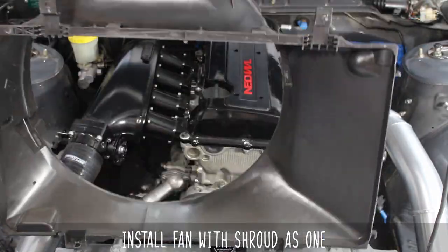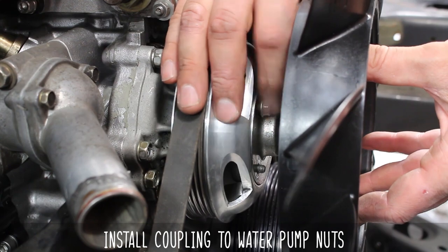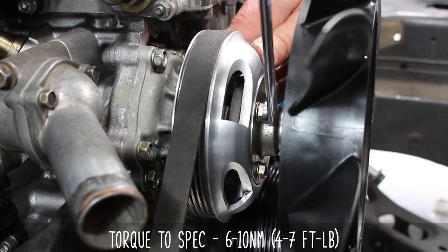This may not need to happen depending on your setup, but we're showing it as an example. Once in place, install the coupling-to-water-pump nuts, then tighten them down and torque to 6 to 10 newton meters or 4 to 7 foot-pounds, doing two passes to make sure everything is tightened evenly.